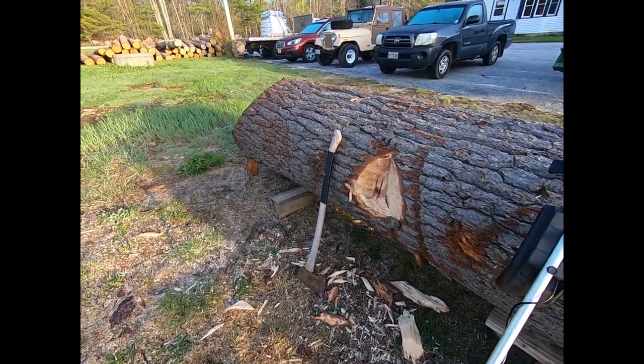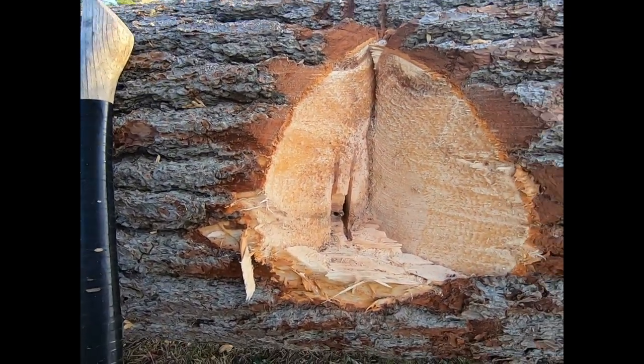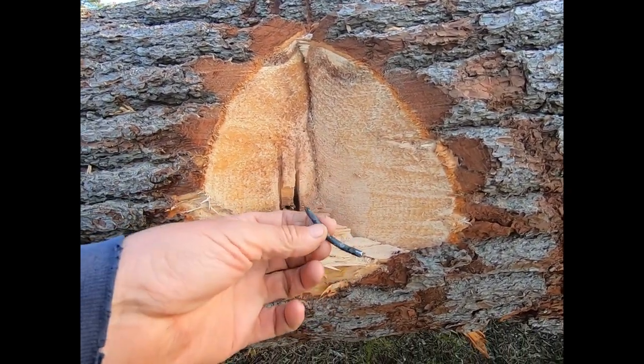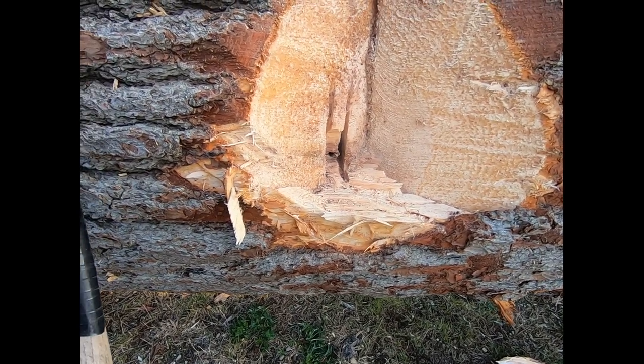Just wanted to show you this hole here I had to chisel in. I didn't get into the clapboards that bad. This right here is the edgiest sapwood, so I did get into it some. Getting this nail out — somebody drove a galvanized spike in there. It's the only thing I've found so far.